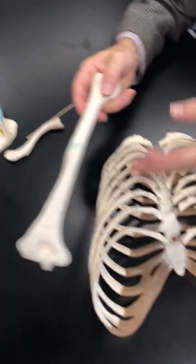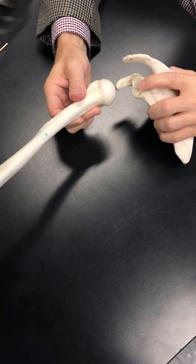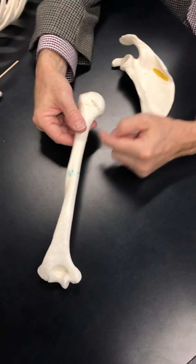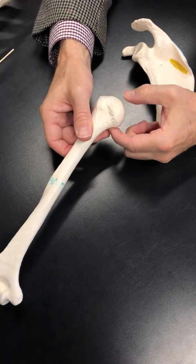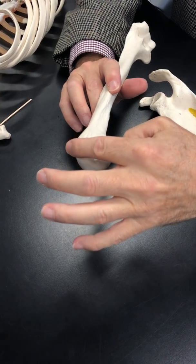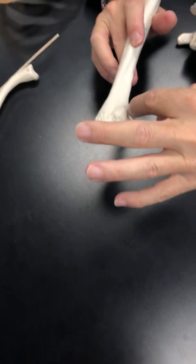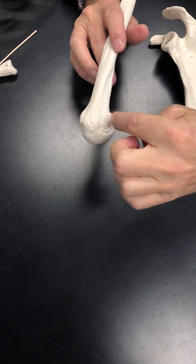Moving on to the humerus: the head of the humerus forms the shoulder joint, also known as the glenohumeral joint. Below the head is the anatomical neck. On the opposite side of the head you have a lesser tubercle and a greater tubercle, with the intertubercular groove running between the two tubercles.